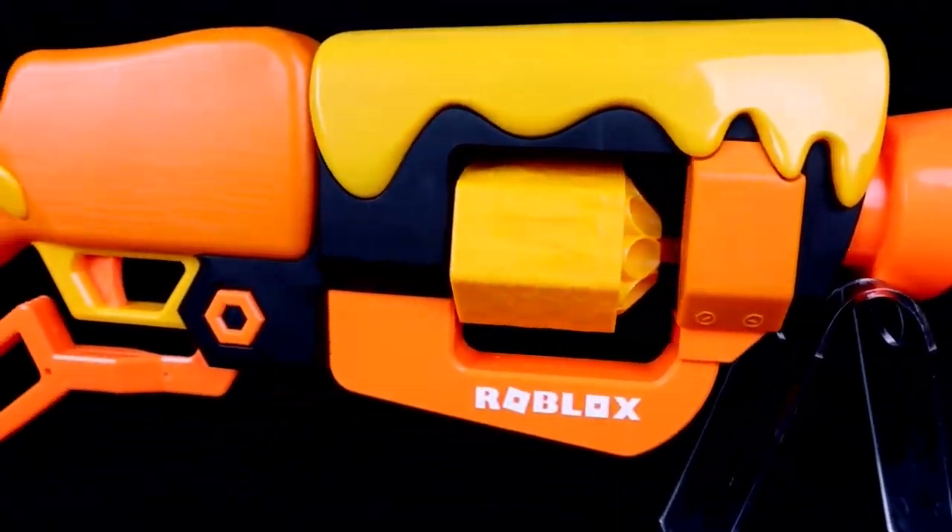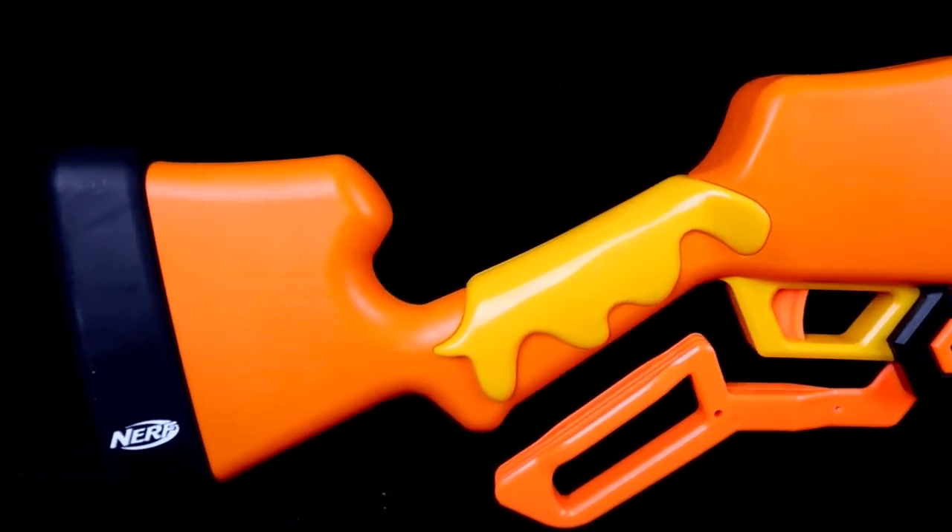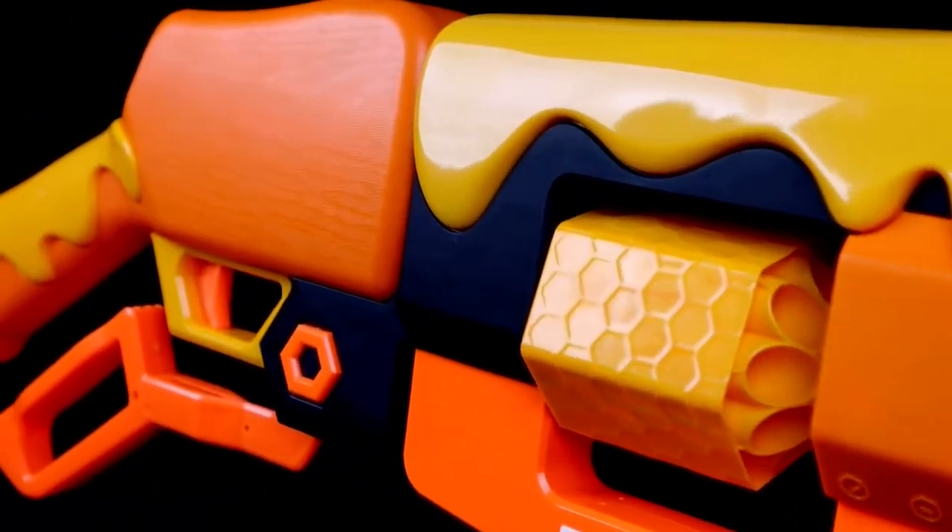When I saw the aesthetic for this — when I saw the hexagonal eight-shot cylinder that also has hexagon molding on it and everything — I thought that was really cool.